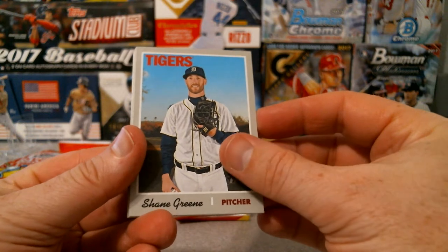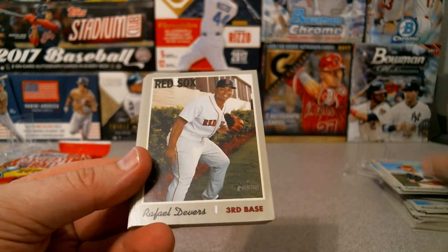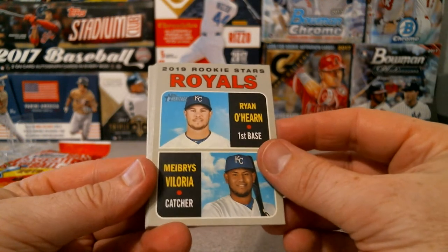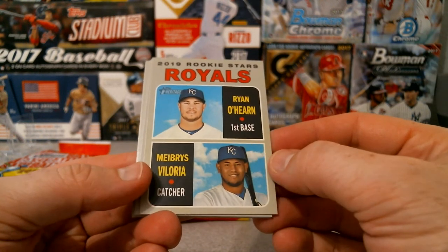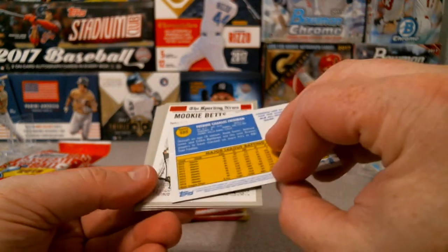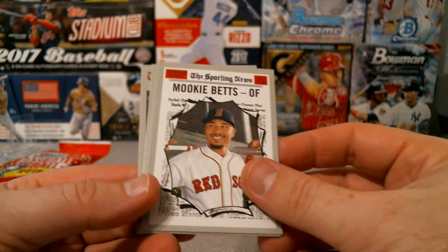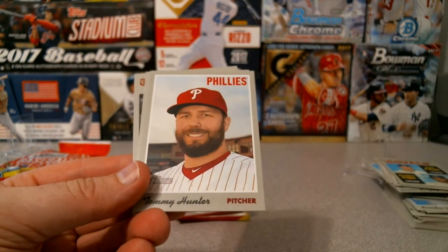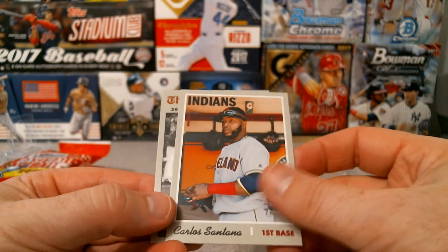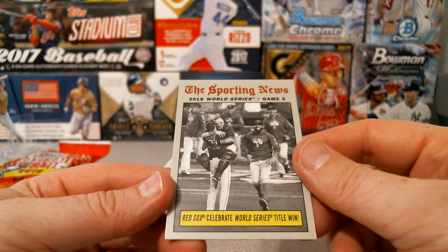Shane Green for the Tigers, Kyle Barraclough for the Nationals, Rafael Devers for the Red Sox. Ryan O'Hearn and Maikel Deloria for the Royals. Freddie Freeman for the Braves - and it's a high number short print! Mookie Betts American League Sporting News All-Stars. Tommy Hunter for the Phillies, Carlos Santana for the Indians. Red Sox celebrate the World Series win.